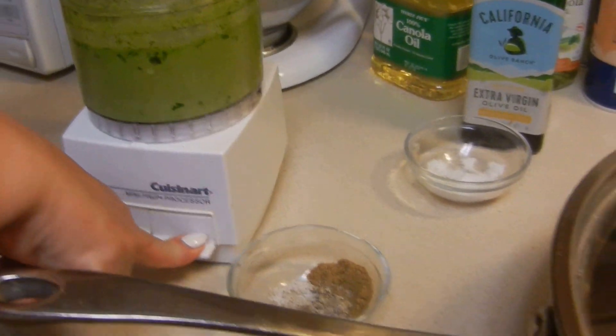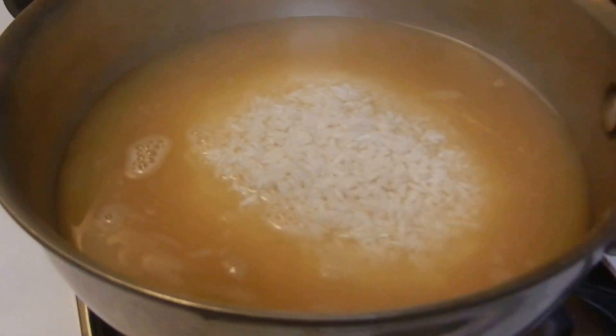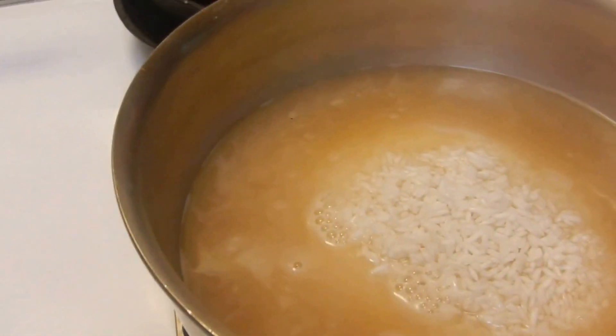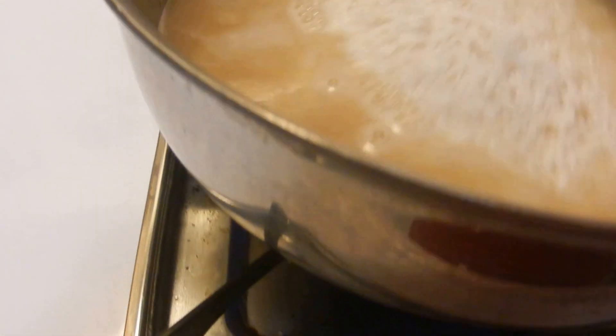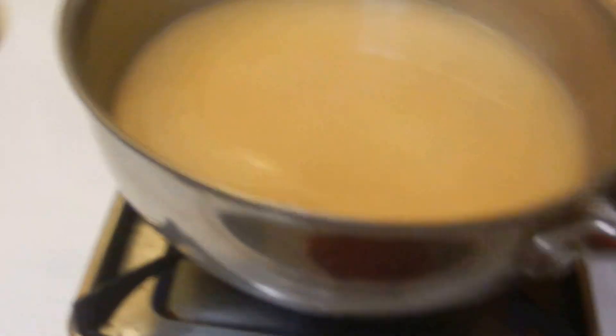Okay, I'm going to go ahead and pour some of this in — I think it's about three cups. Go ahead and pour that in there. I think that should work.